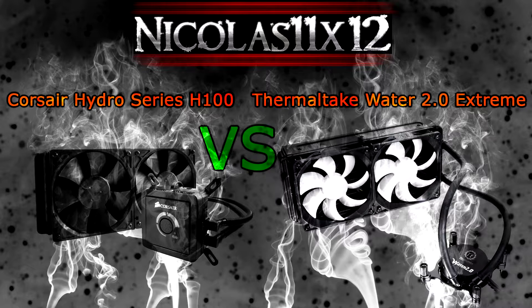These are pre-filled liquid cooling kits and there's no need for maintaining. It's all ready to use — just install it and blow the dust out of the radiator sometimes and you're done. Today I'm comparing the Corsair Hydro Series H100 with a Thermaltake Water 2.0 Extreme water cooling kit. Both are top of the line coolers. In this video I will show you some major differences and of course the temperatures.